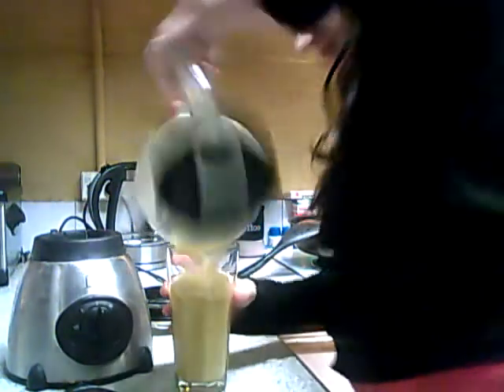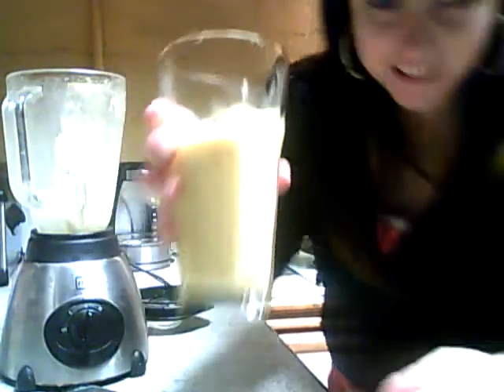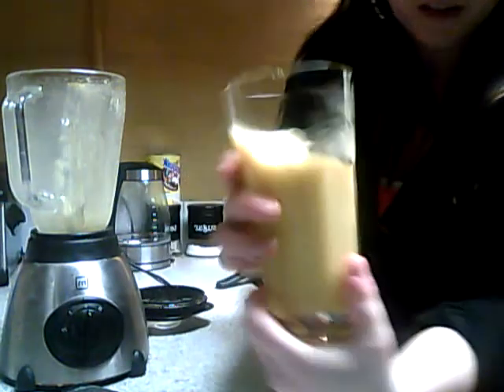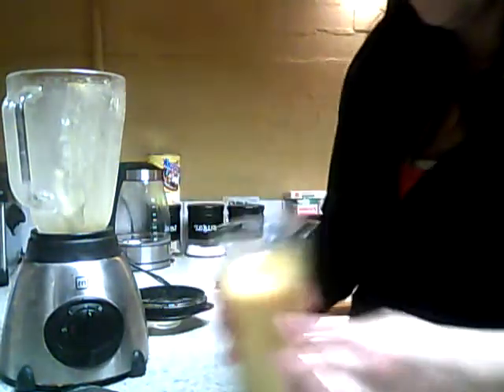The good thing about these smoothies is they're nice and chunky. I don't know if you can see them, but there you go. It's that simple.